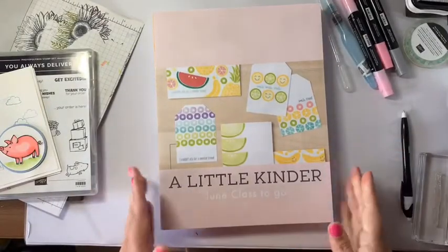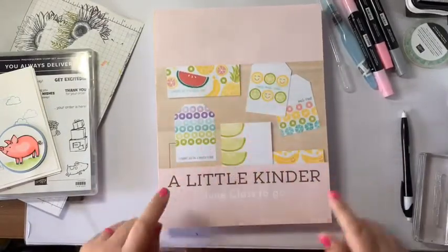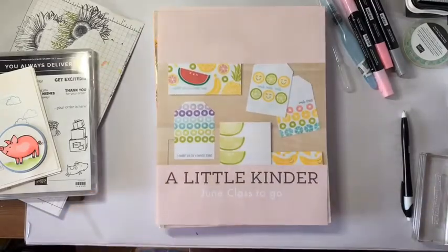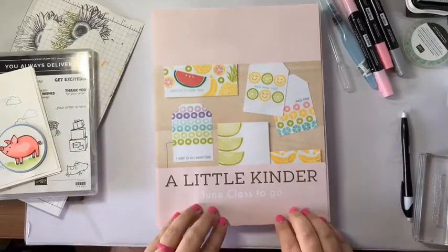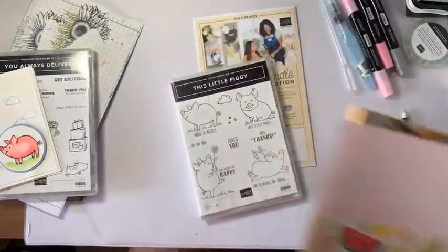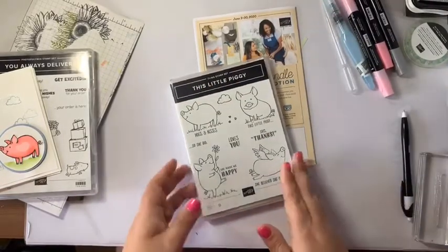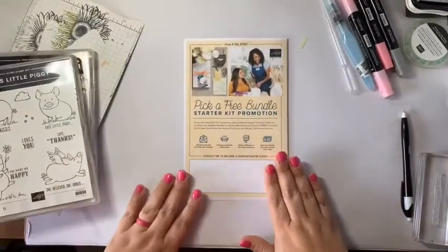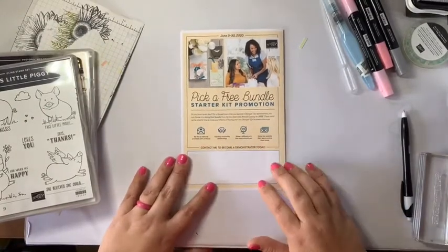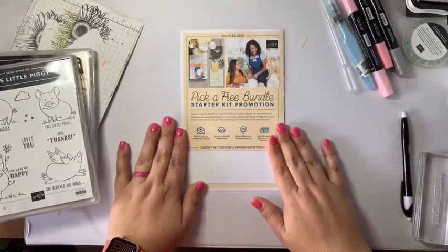That brings me to June's class to go. This will be the set that we're using — the June class to go — and there'll be more details on the blog, the Facebook page, and in our Little Kinder Stamps group. I can't show you all of that information until June 3rd.